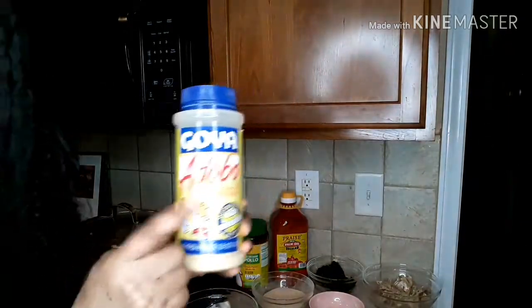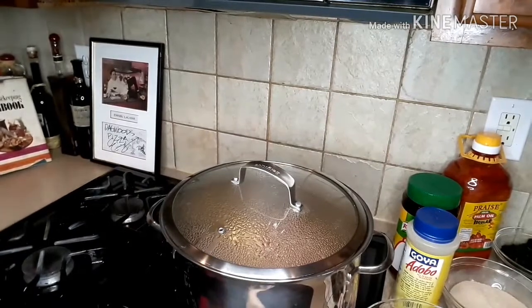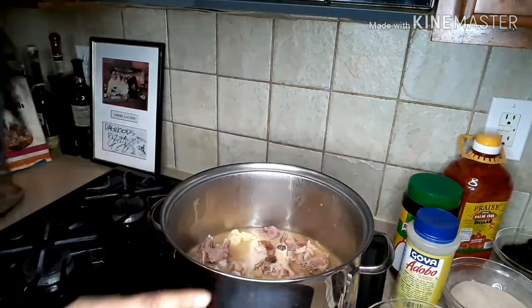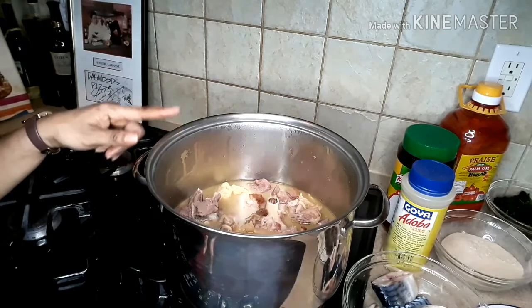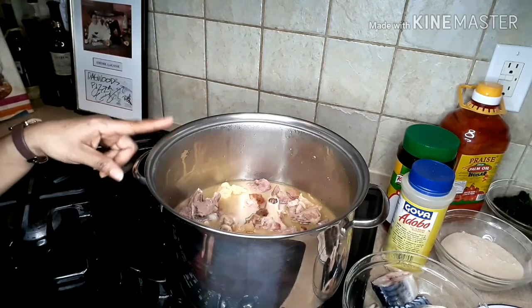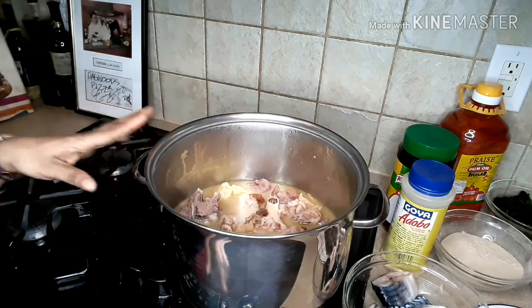Instead of salt, I'll use this one. Okay guys, here is my meat. The meat is already half boiled, because you have to speed this stuff up. Look at the meat I'm going to be using. I have the salted meat, I have goat meat, cow feet, smoked turkey, beef, and a little bit of chicken in here.